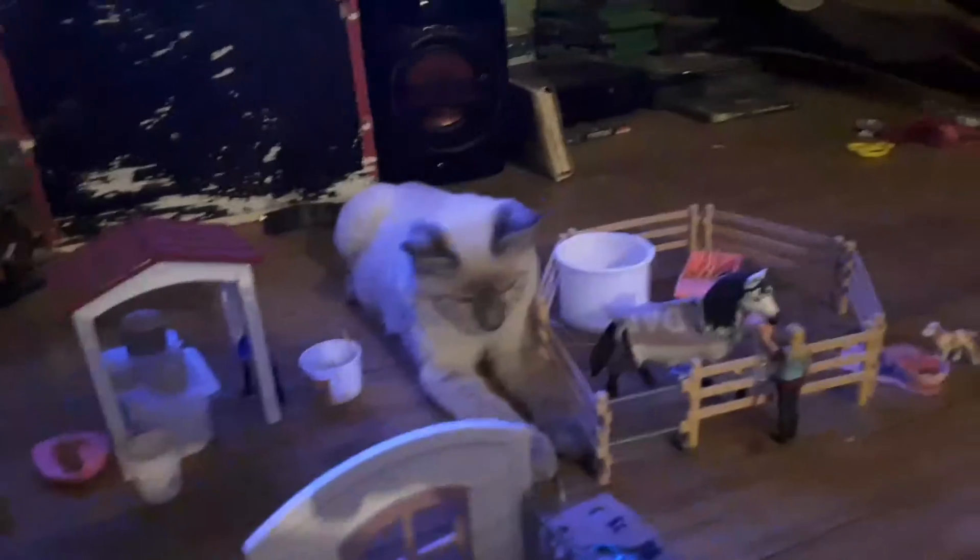Her show name is Coco Beans. And then she's got a little hay net in the back. I'm sorry, my cat won't let go of me — I have cats overrunning me.